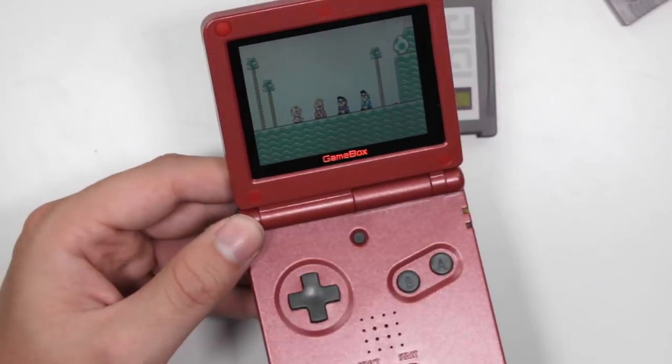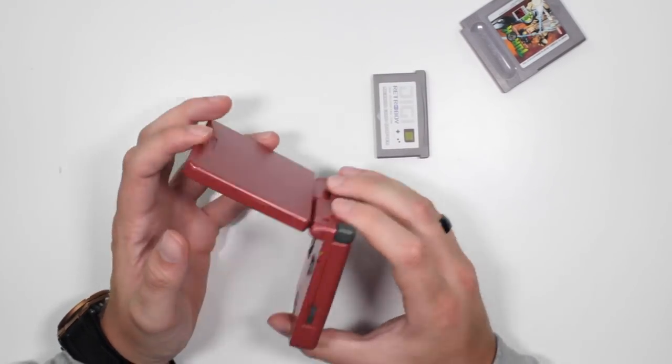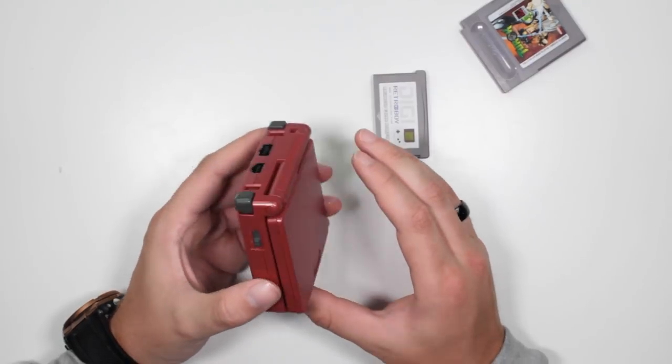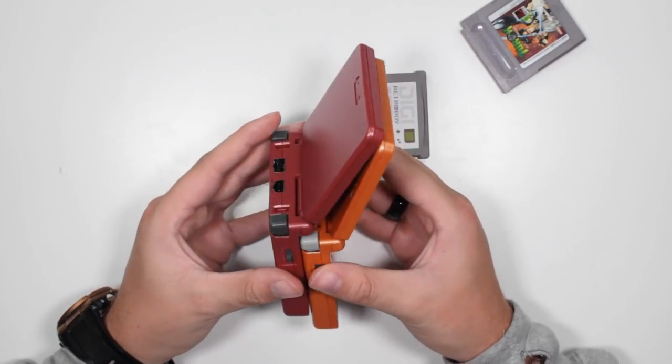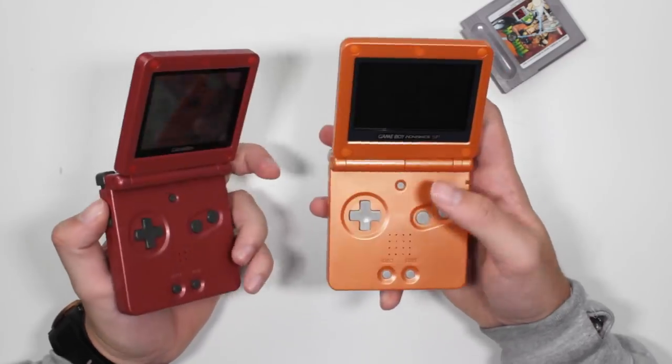So there you have it — a look at the fake Game Boy Advance SP. Not bad. Tell me what you think in the comments below. Is it worth the $42? Some people want to play on a replica rather than wear and tear their original Advance SP — if you're a collector, you can pick up the Game Box and get the same nostalgic feels. This thing is identical. I've also got a fake PlayStation 2 that I'm going to be unboxing soon, so if fake consoles is your jam, hit that subscribe button and I'll see you in the next video.